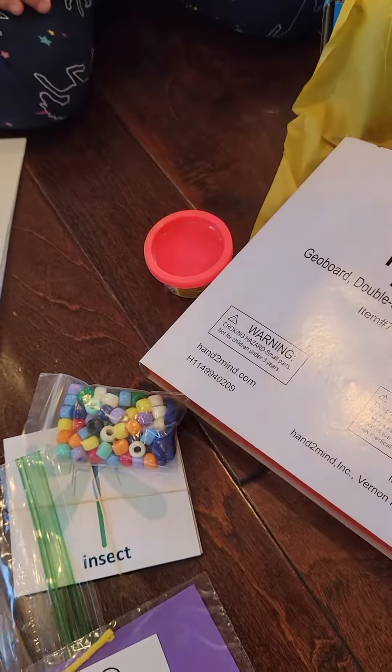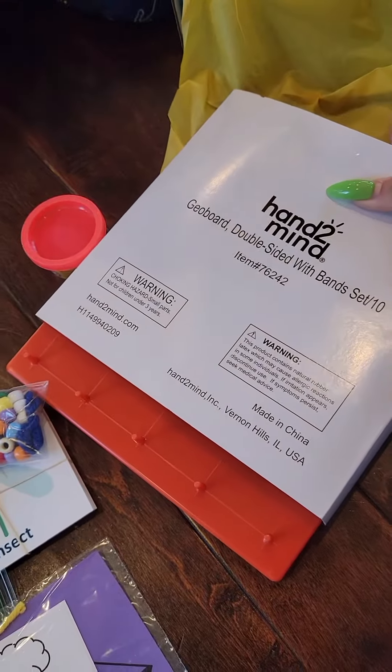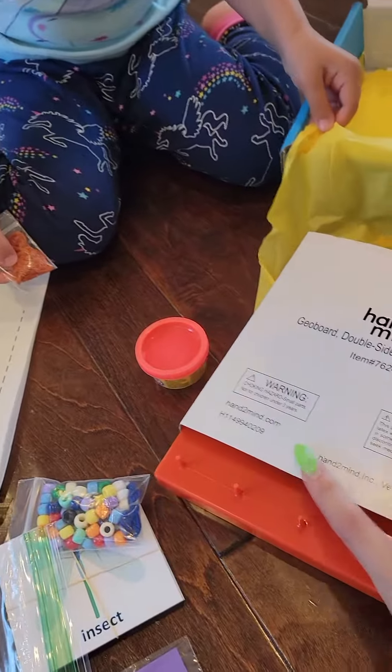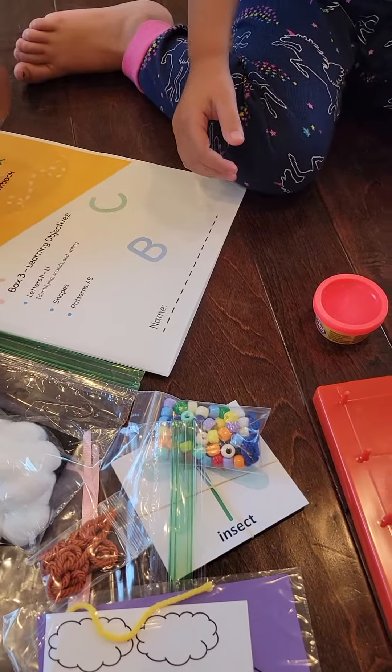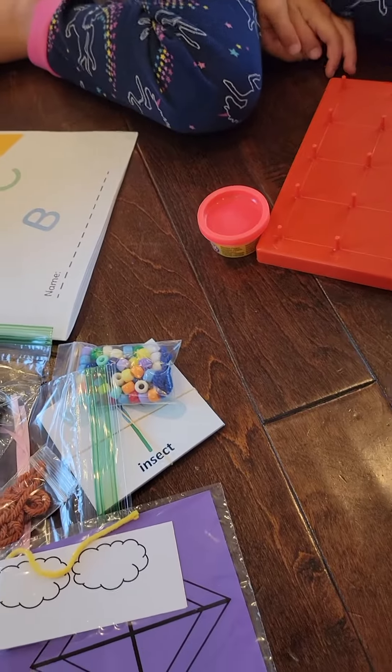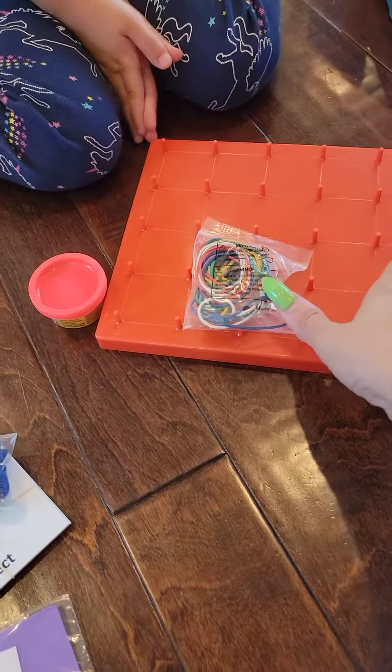And then this is a geoboard with bands — oh, this is pretty cool. This one's really cool, you're going to like this one. So let me show you. They have to put the bands on the geoboard. We'll try that today — it's a lot of fun.